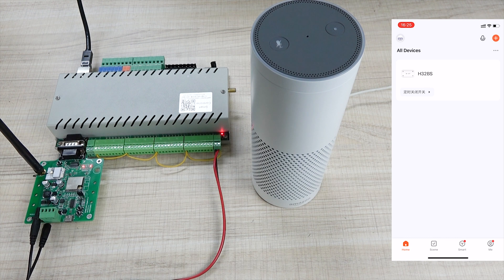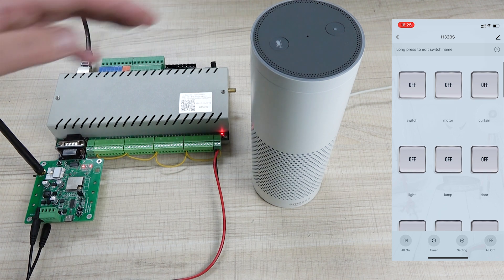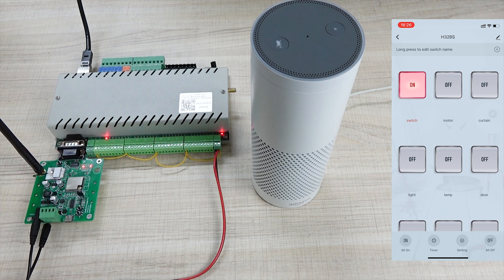You can see this H32 device. The first channel is called Switch, and the second channel is called Moto. So we can speak to Alexa: 'Alexa, turn on switch.' Okay — you can see the switch is turned on, that is channel 1, and the mobile phone is also on. And: 'Alexa, turn on Moto.' You can see the second — that is called Moto — is on. 'Alexa, turn off Moto.' Okay — you can see the Moto is off.